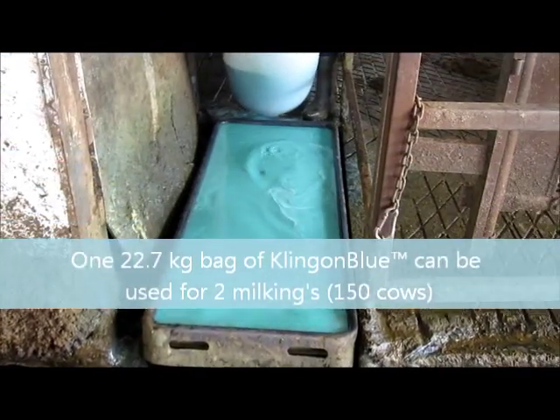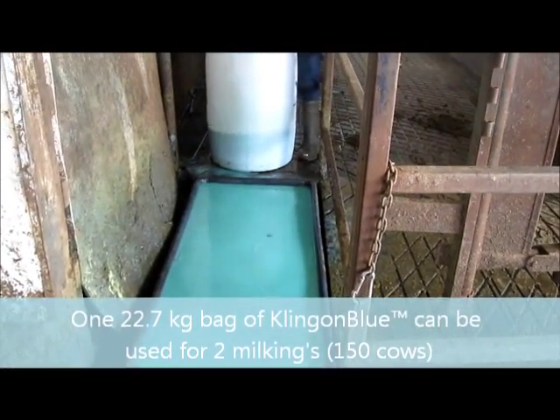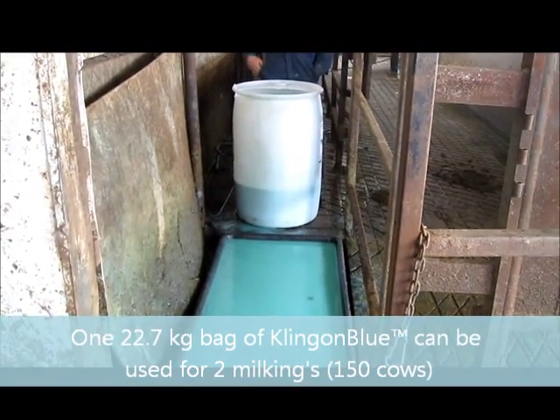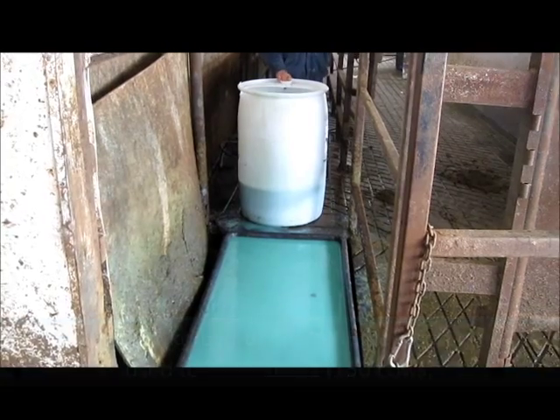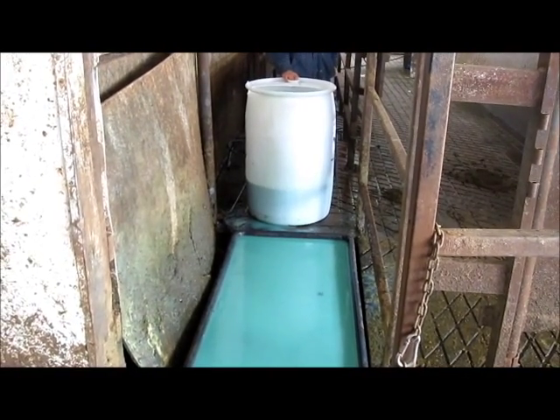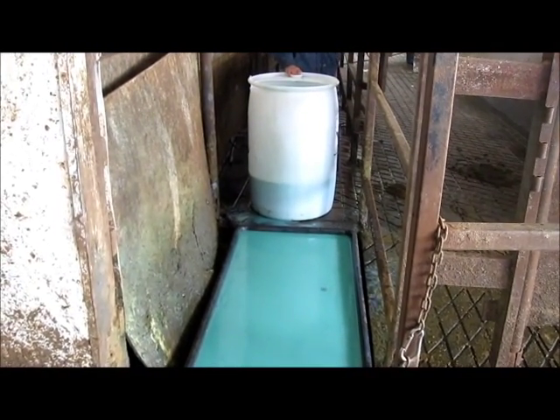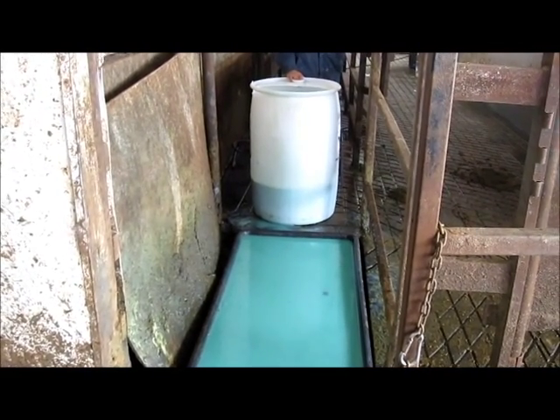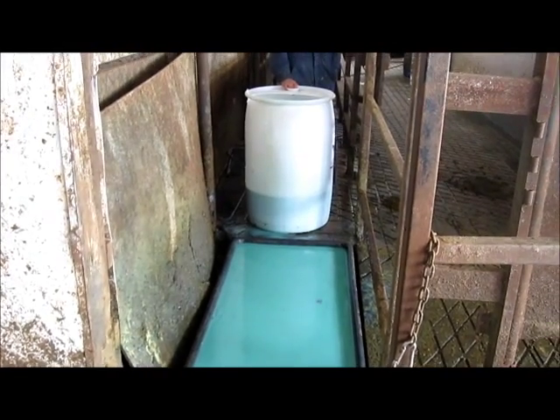In this footbath, they get about three quarters of the barrel in, and then Mitch tops up the solution for the second milking without flushing the solution out, running 150 cows through for two milkings.